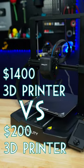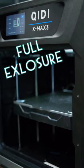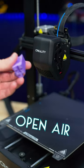Comparing a $1,400 3D printer with a $200 3D printer. The expensive one has an enclosure and a chamber heater, while the cheap one is open to the air.